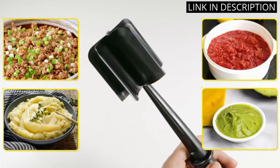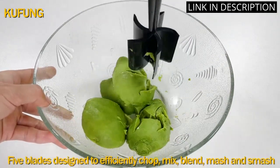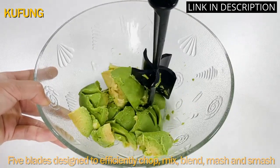The meat fork is also a useful accessory. The heat-resistant feature was a bonus as I don't have to worry about burning my hands. This ground beef chopper tool has quickly become a must-have in my kitchen. Highly recommend it to any home cook.